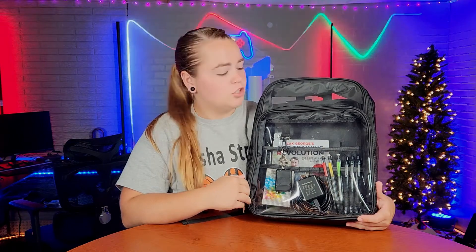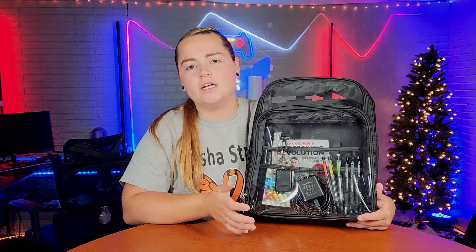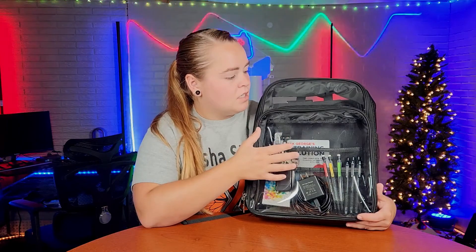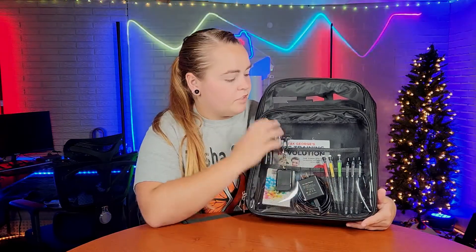This see-through backpack was sent to me at no charge for the purpose of this review, and I actually like this backpack a lot more than I had intended. I wasn't sure how I would like it being see-through, but now that I can see it in person it is very sleek looking and I do like the looks of it.